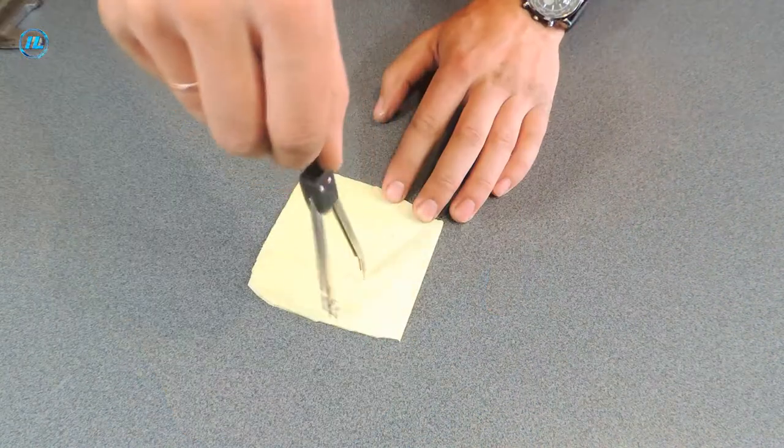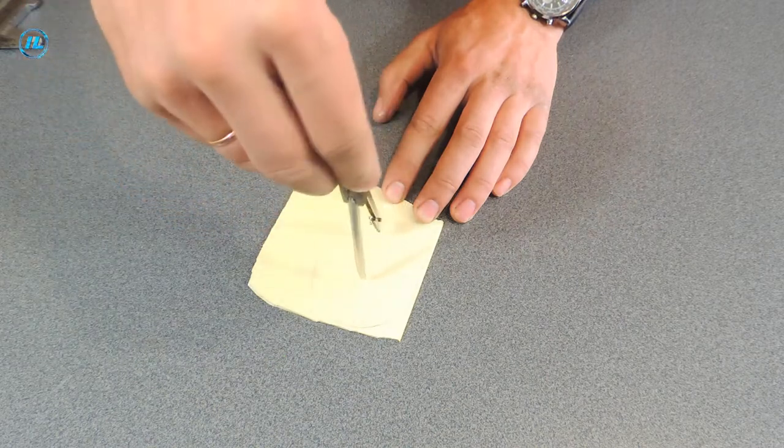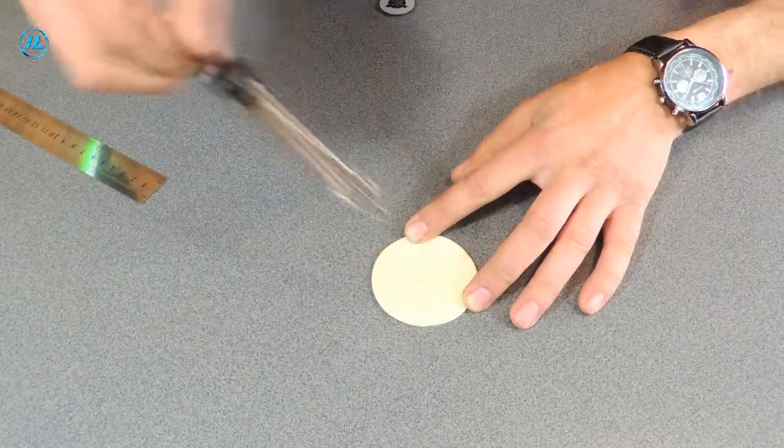First, I will make a base out of hard plastic — a circle on which the blades of the impeller will be attached. The pump impeller will be attached to the motor shaft using a pulley like this; I took it from an old disc drive.